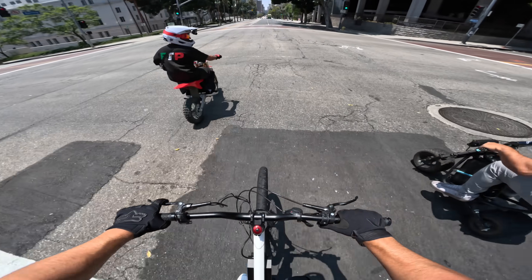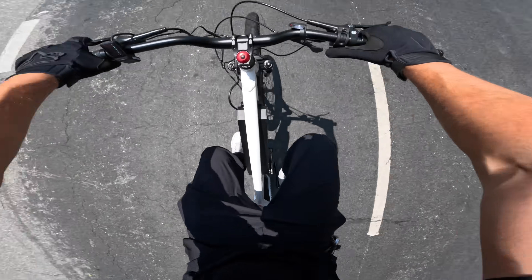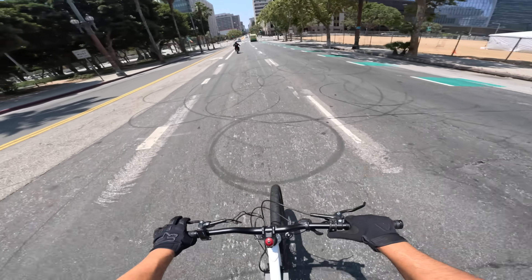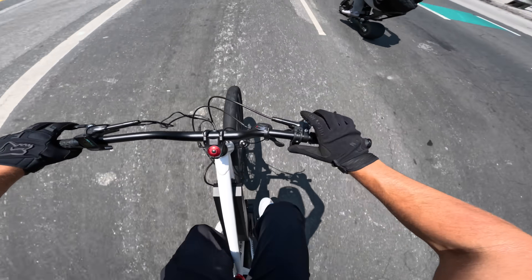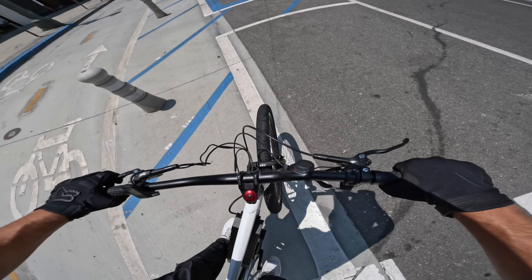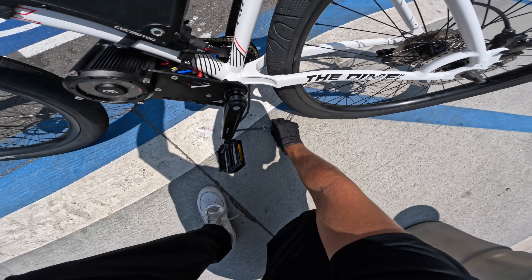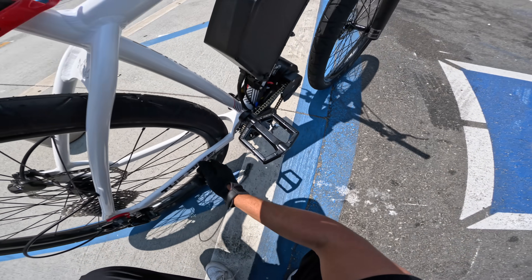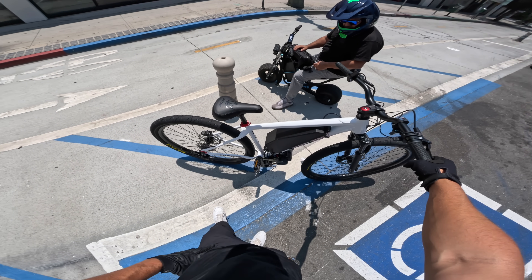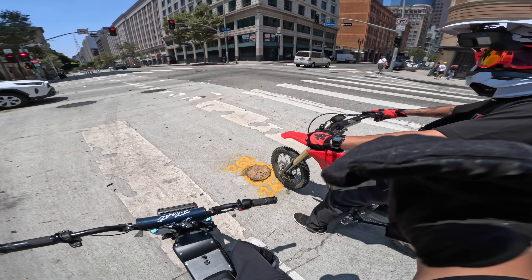It feels great — then something goes wrong. The chain snaps and I don't even make it to the ride. I literally stayed up all night to build this for the ride out. I feel bad leaving Jim behind. Too much power snapped the chain right before the big group ride.